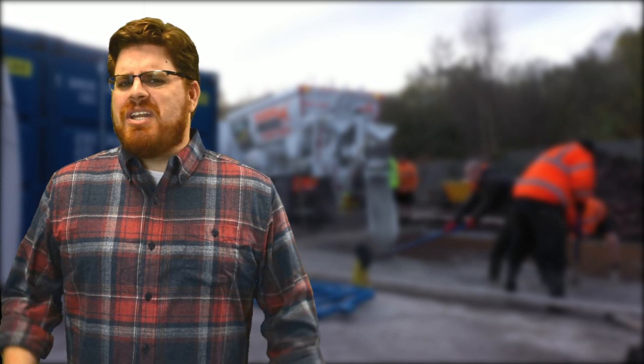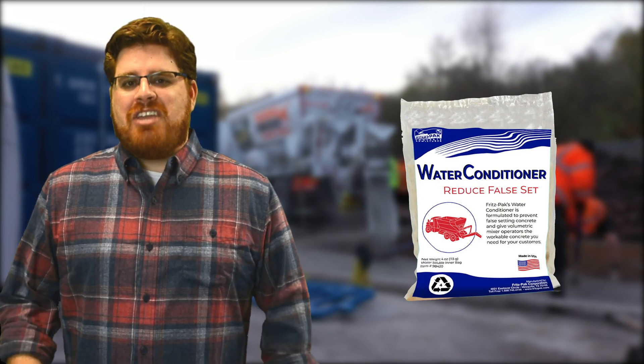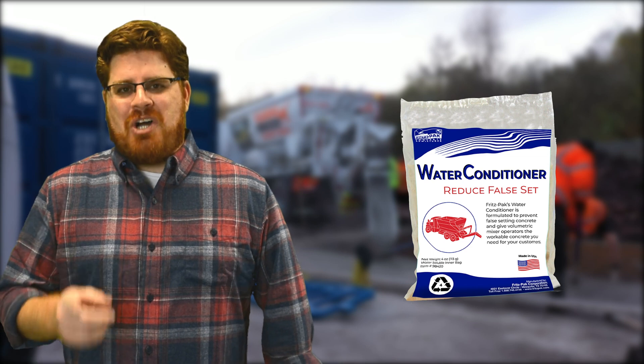Hi, this is David Ojeda with Fritz Pak Corporation, and today we're going to be talking about false setting concrete when using volumetric mixers. What is false set? Why does it happen? And how can Fritz Pak's water conditioner make the problem disappear? For the answers, all you need to do is watch this video.